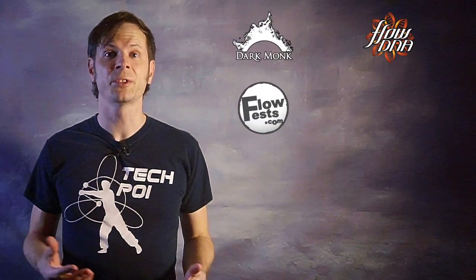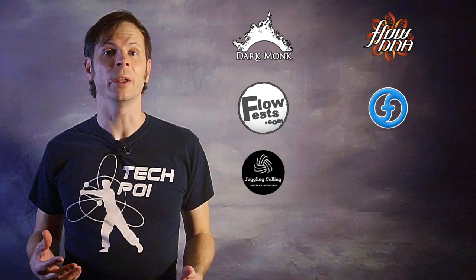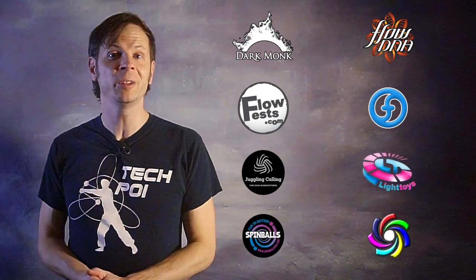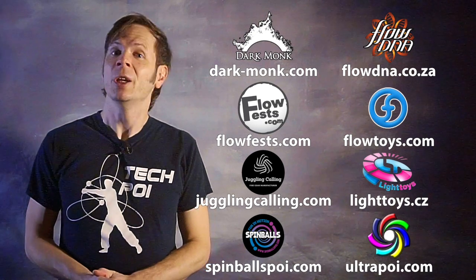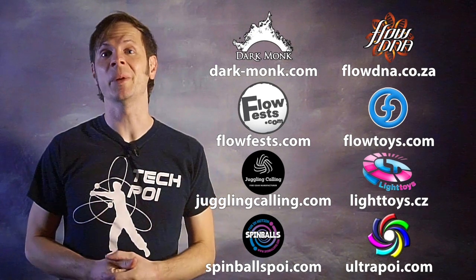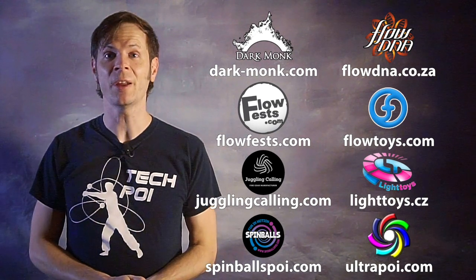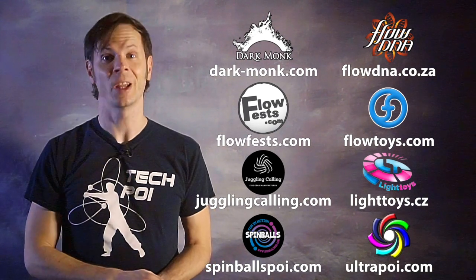Before we dive in, I just want to do a quick shout out to the friends of the channel — big thanks to Dark Monk, Flow DNA, Flow Fests, Flow Toys, Juggling Calling, Pyroterra Light Toys, Spinballs, and Ultra Poi for helping make the videos on this channel possible. You can learn more about these amazing companies by checking out the links in the description.